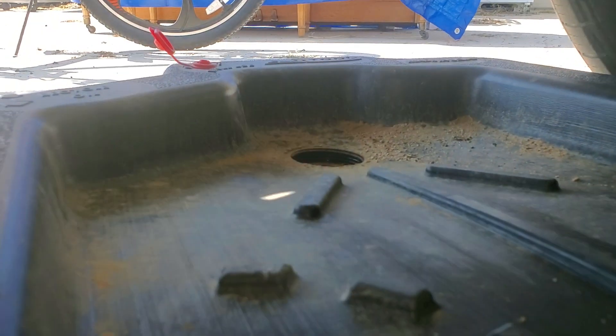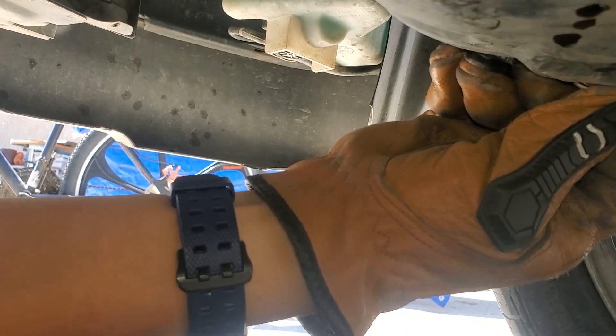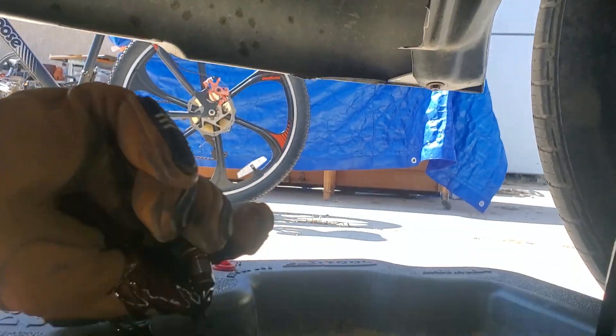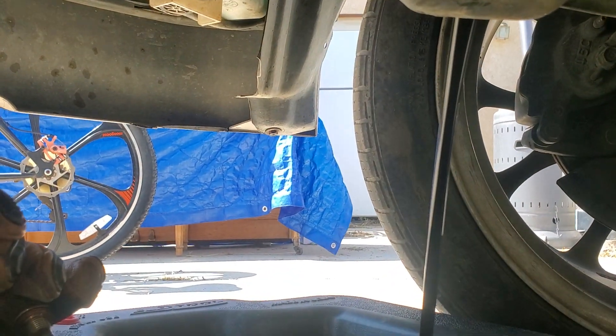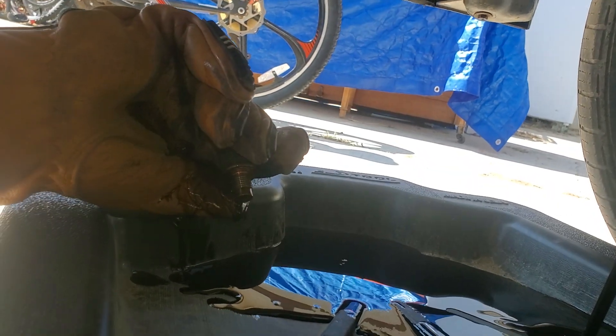It's part two because I turned it off. So this is loosened — it's gonna stream oil, so wear a glove. There you go, nice and dirty. Look at all that nasty oil. Definitely need an oil change.